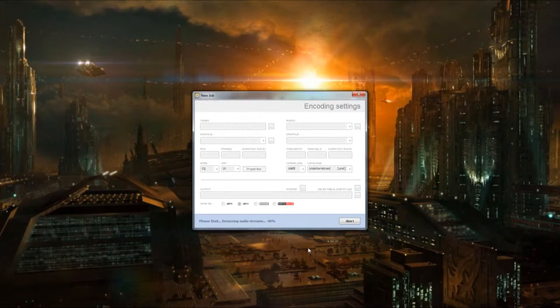RipBot and HandBrake are the only two programs that do an X-copy on the audio. X-copy means it takes the original stream and copies it. Of course, as I said, it takes a while to demux the audio streams.